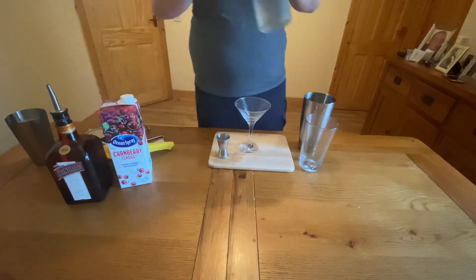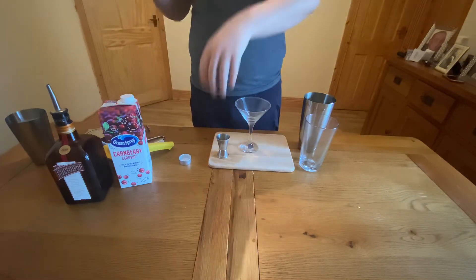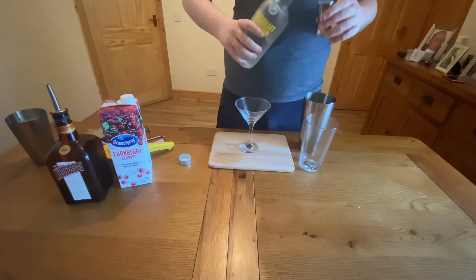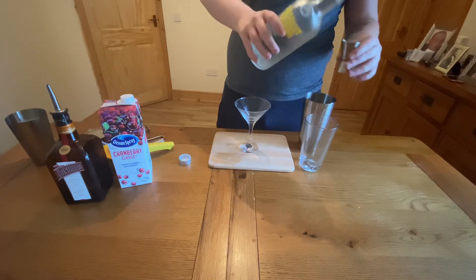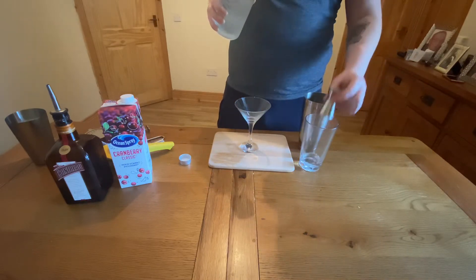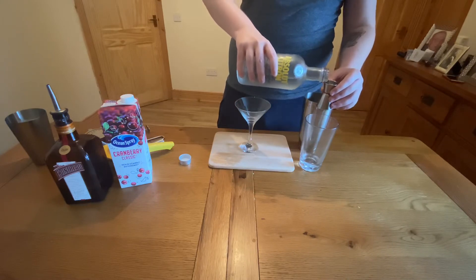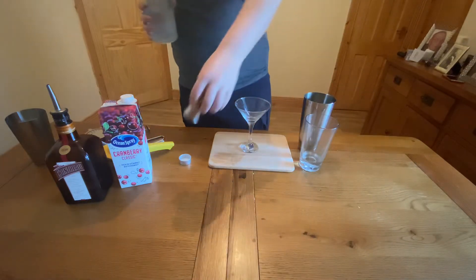First of all what you're going to need is one and a half ounces or 45ml of citrus vodka. I'm using Absolut Citron here — it's one of my favourites and one of those well-known brands. We're going to put in 30ml and then 15ml to make up our one and a half ounces of citrus vodka into the shaker.